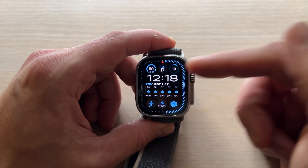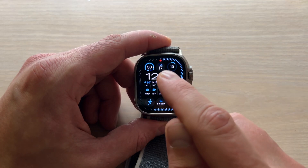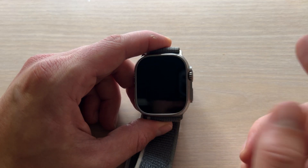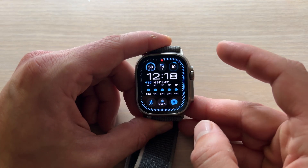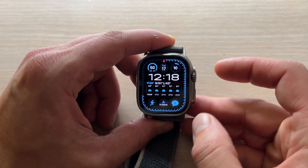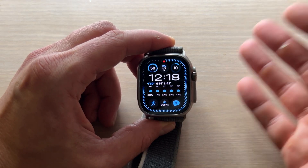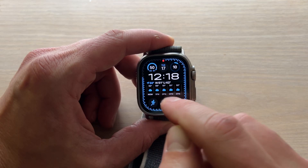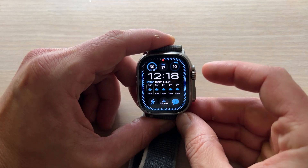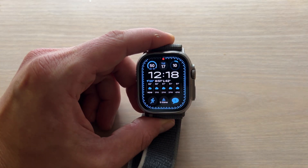Imagine your alarm is going off on the screen right now. If you'd like to snooze it, there will be a snooze button — simply tap the snooze button. Or you can even tap the digital crown, and that will snooze it as well. If you want to turn off your alarm so it doesn't go off until tomorrow — also called silencing your alarm — there will be a stop button, just press stop. It's important to remember that you can't just click the digital crown to stop it, because the digital crown snoozes the alarm instead.